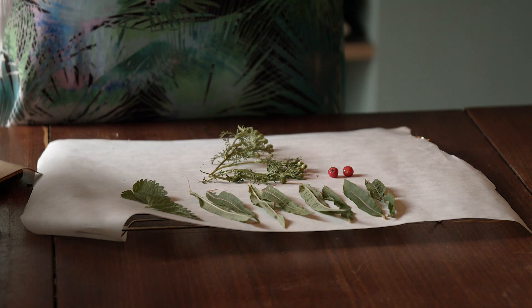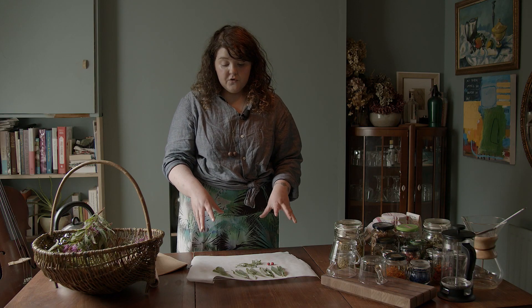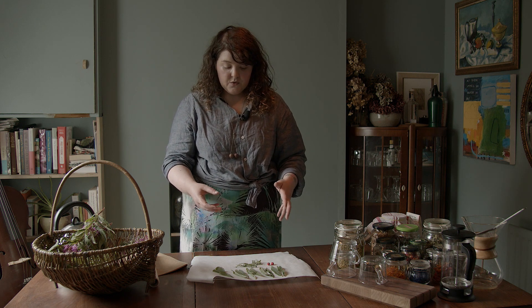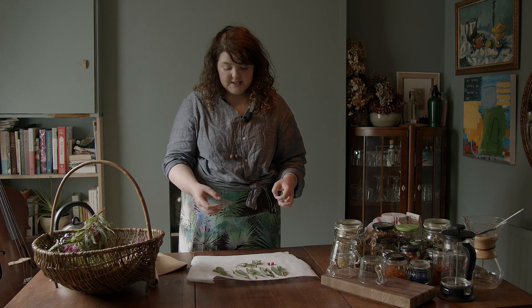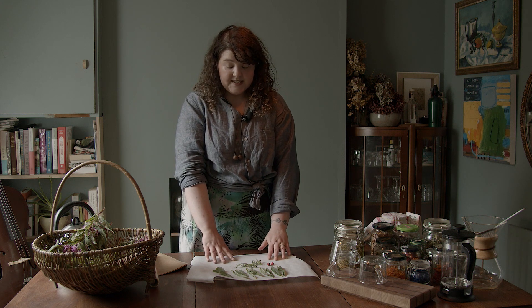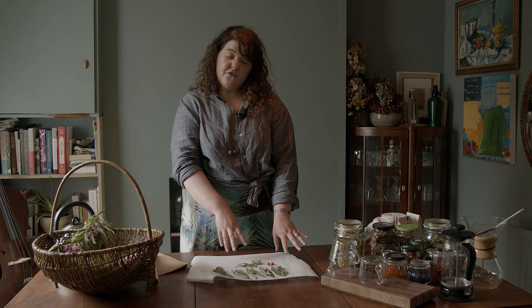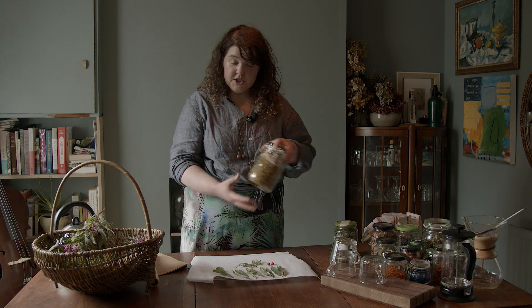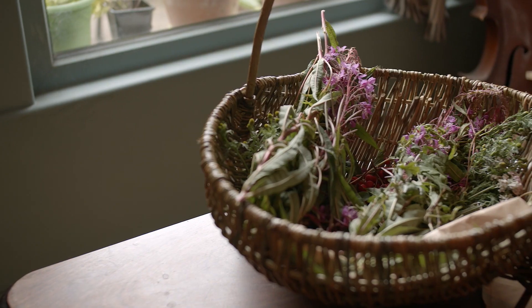To do a quick process, pop this into a very low oven — something around 30 or 40 degrees — and leave them there for a few hours. Keep a good eye on them to make sure they're not getting too crispy. Or even simpler, find yourself a nice dry, warm place in your house and leave these out to dry naturally — they'll dry in about 24 to 48 hours. Once they're dry, pop them into a jar and that'll keep them for a good few months.